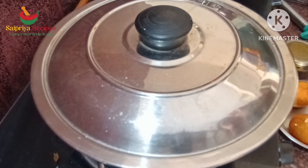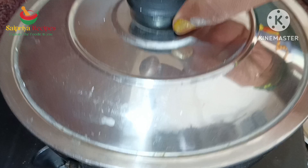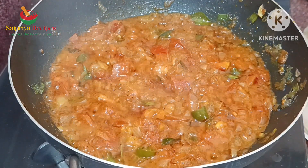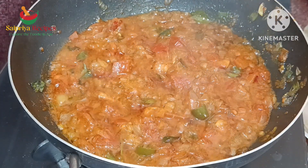Add 1 teaspoon of tomato. Wow! Look at that! Now add some salt.